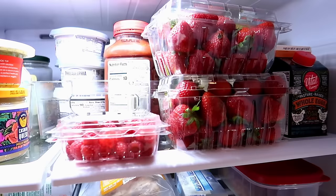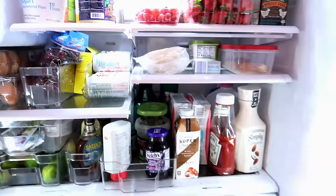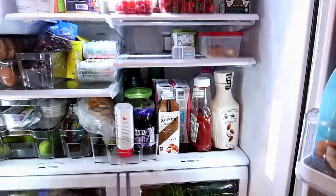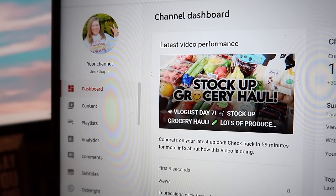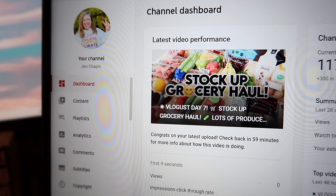I still need to wash up a lot of my fruit from the grocery store — hopefully I can get that done tomorrow. Right now I'm going to get everything put away and then go upstairs and work on the video I need to post tonight for Vlogtober. Just got my video published in the nick of time — it's 10, 11 — happy Vlogtober day seven.